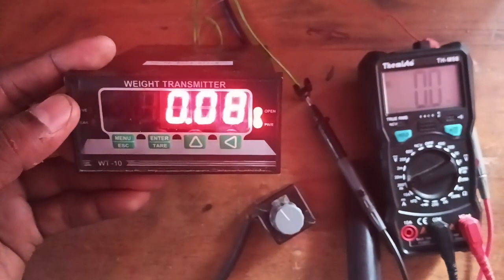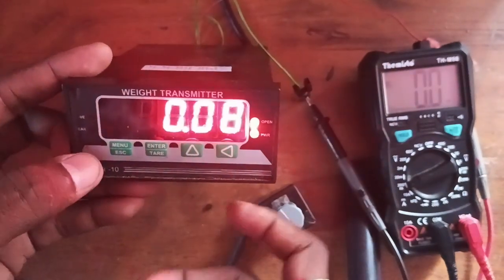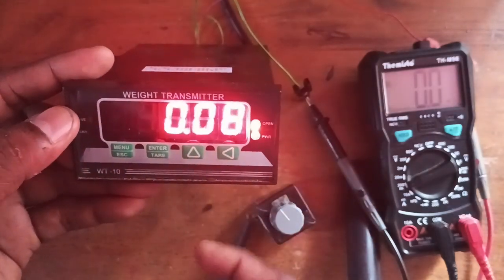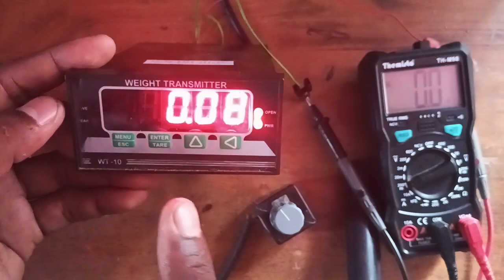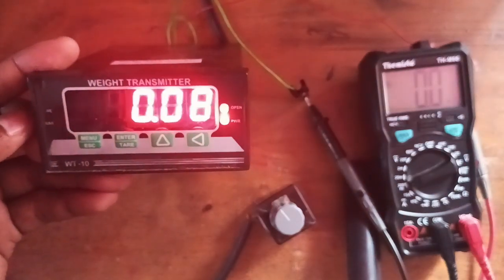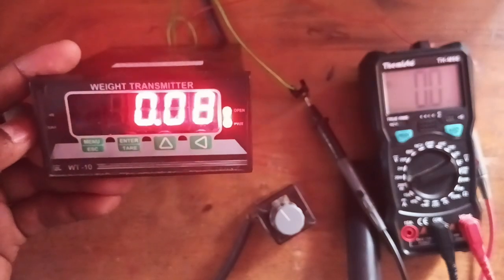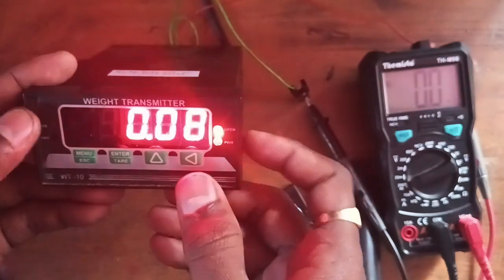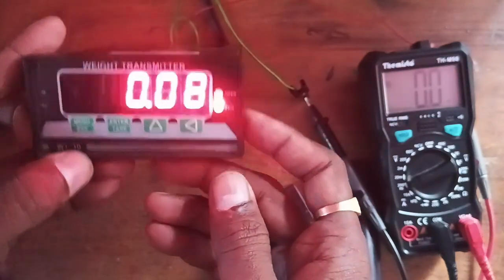In this video I am going to share the analog output configuration and testing method. Right now this indicator is configured for 0 to 100 kg: 0 kg equals 0 milliampere, 100 kg equals 20 milliampere. Now I am entering into analog settings.